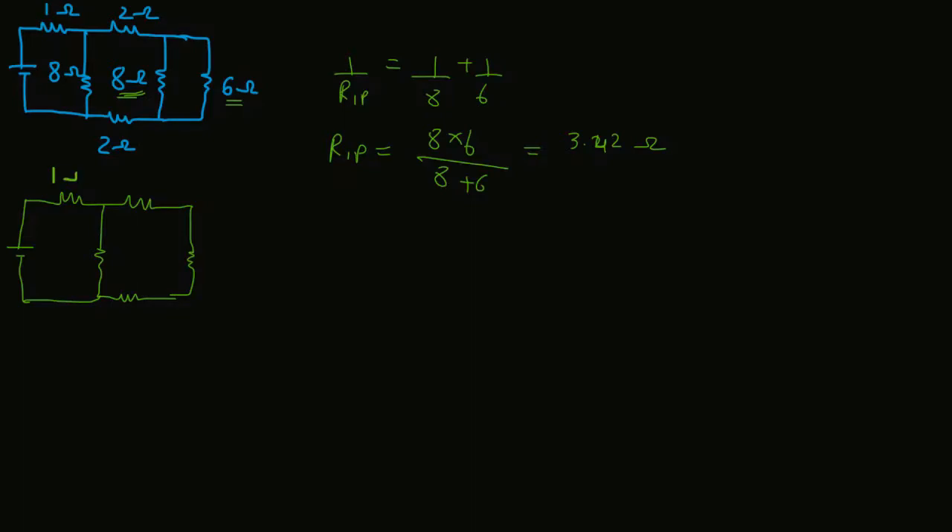Let me draw another equivalent circuit. This is 1Ω, 2Ω, 3.42Ω, 2Ω, and 8Ω. Now this 2Ω, 3.42Ω, and 2Ω are in series with each other. Therefore, R2s = 2 + 2 + 3.42 = 7.42Ω.